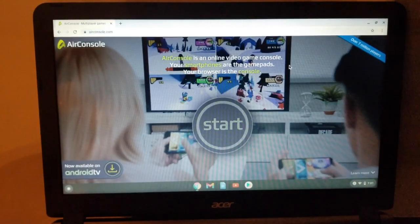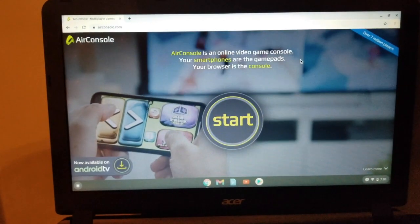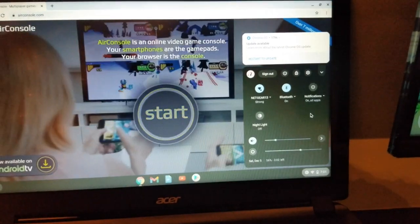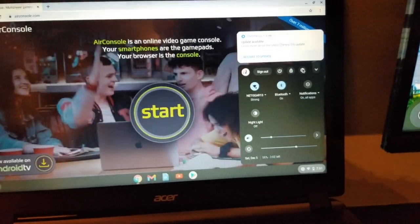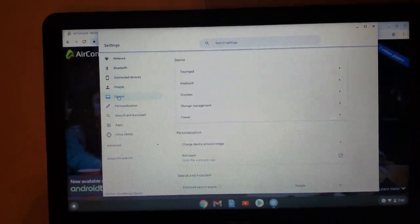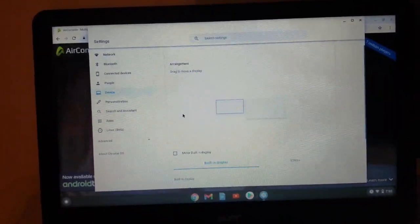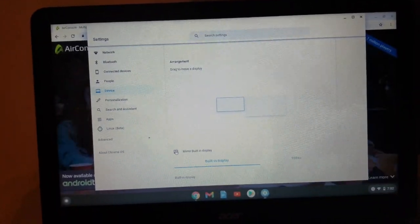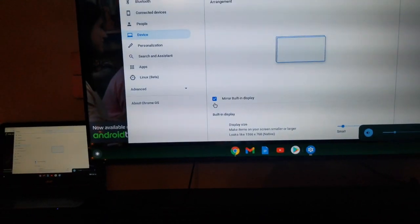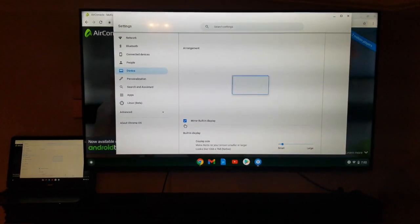Another way, which might be easier, is to mirror your screen to your TV instead of creating a separate screen. You have to change one setting for that. Go to your settings, select device, then select displays, and then select mirror built-in display. Once you select that, it will show exactly what you're seeing on your laptop instead of creating a separate screen.